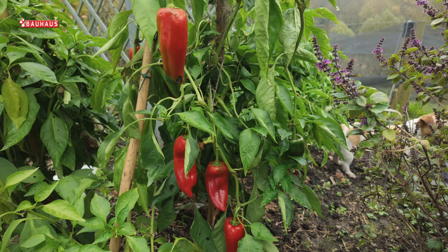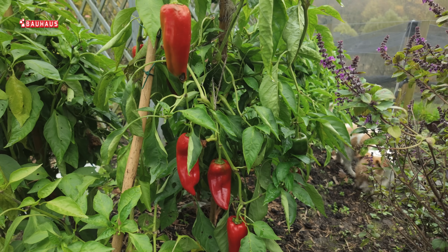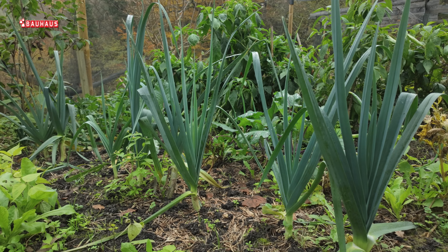Kad je u pitanju vrtne biljke, a pogotovo povrće, svi znamo da ima jako puno vrsta koje su osjetljive na mraz i ne mogu izdržati temperaturu nižu od nule. Na primjer, paprike će stradati, mnoge vrste cvijeća također, ali neke i neće.